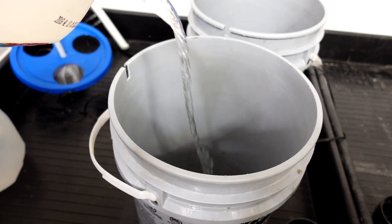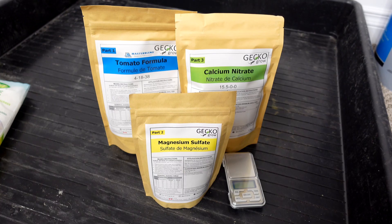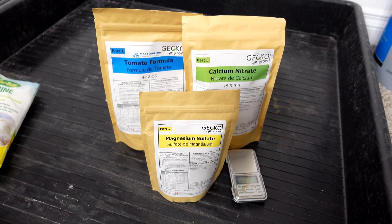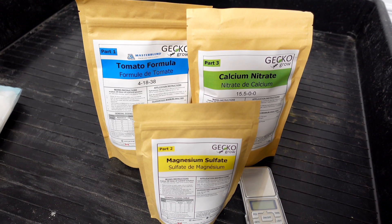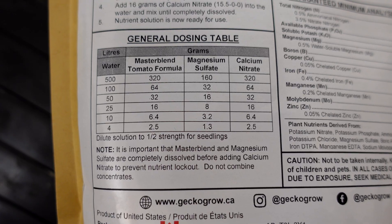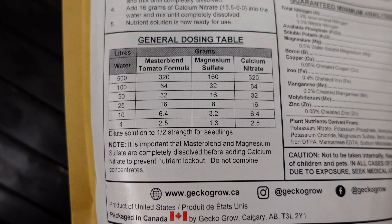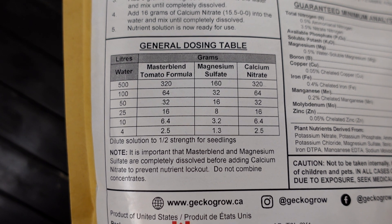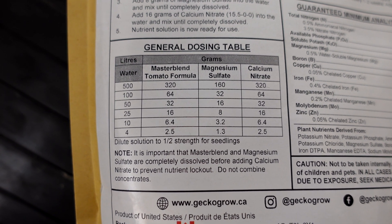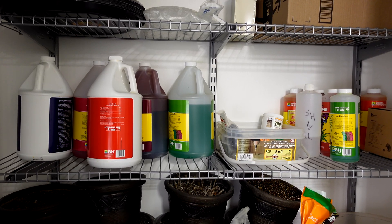To begin this test I started with reverse osmosis water and put three gallons into each pail. The Master Blend comes in three different packages: the tomato formula which is the core, then magnesium sulfate, and finally calcium nitrate. I'm using a mix for 10 liters of water — 6.4g of part one, 3.2g of the magnesium sulfate, and 6.4g of the calcium nitrate. One thing I really like about the Master Blend series is that it's a dry compound, so it takes up way less room in my grow closet and is much cheaper to ship.